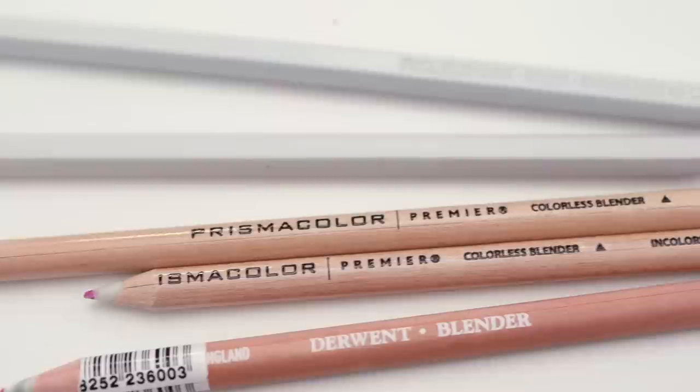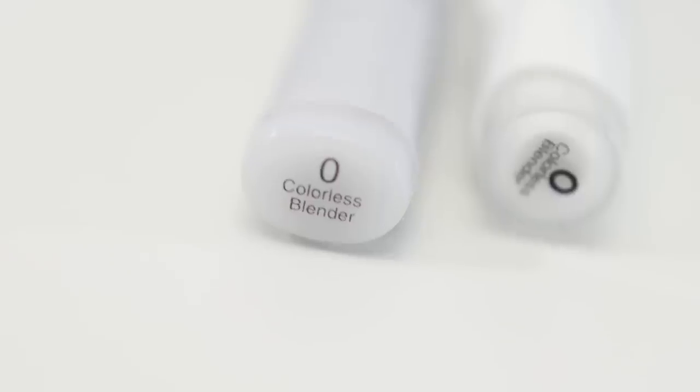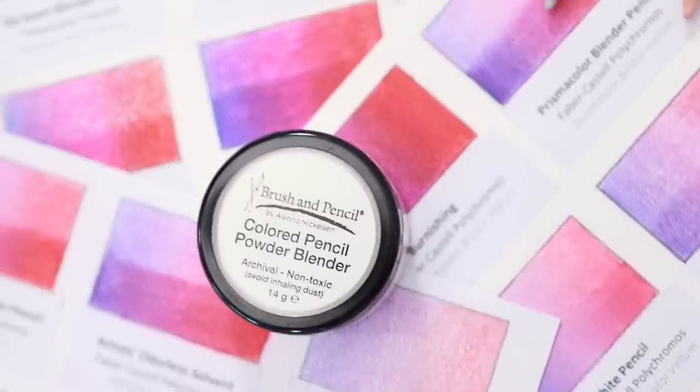Today we're testing the professional blending tools like blending pencils, solvents, alcohol markers, and a few extra products I came across in my search. And in my next video, I'm tackling all the popular blending hacks and trying those household items like baby oil, Vaseline, and nail polish remover — every possible suggestion I could find that is supposed to help blend colored pencils.